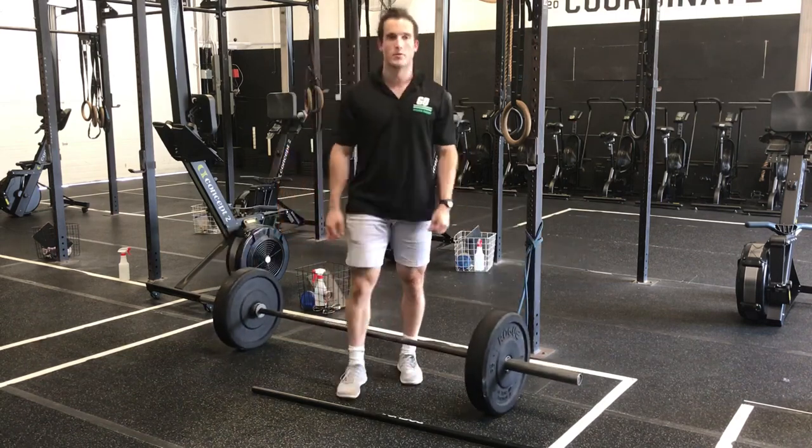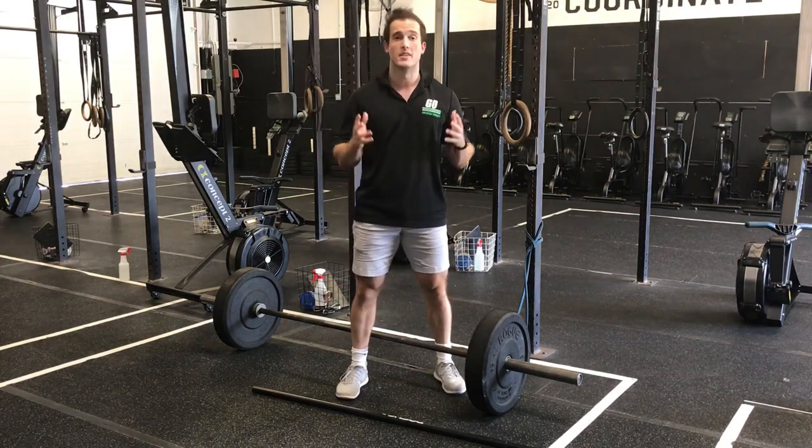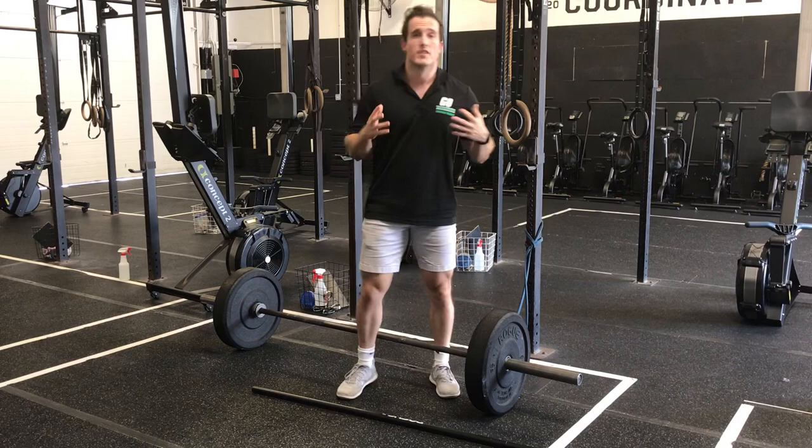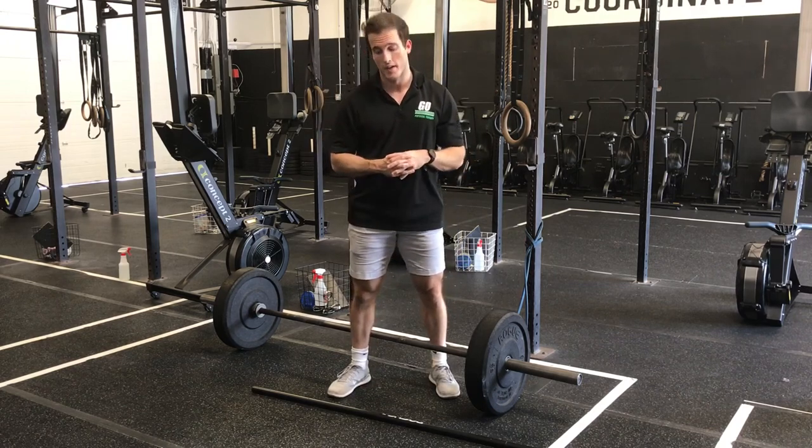What's up guys? Dr. Brett Rawlsson with the Ground Overhead PT coming at you again with your daily body armor. Go ahead and subscribe to the channel for daily videos and content for you to get back in the gym and get back to training.